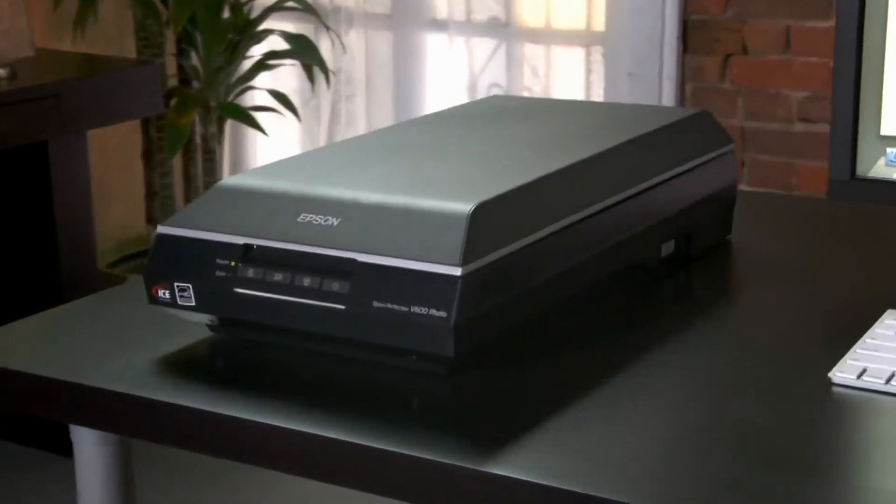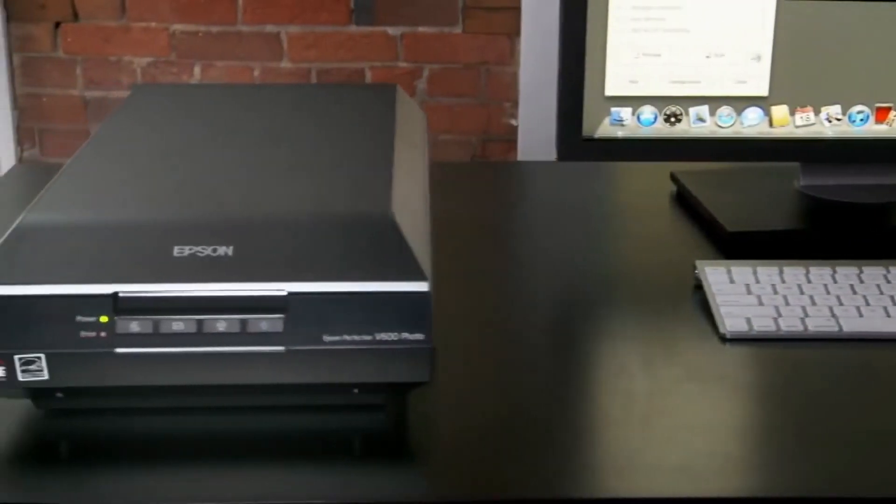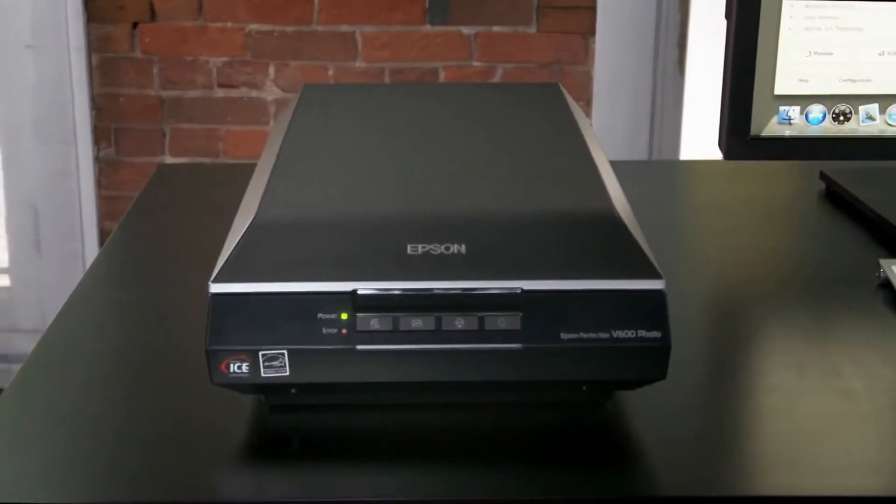With its power, versatility, and outstanding quality, the Epson Perfection V600 photo scanner is the comprehensive solution for your scanning and imaging needs. Epson, built to perform.